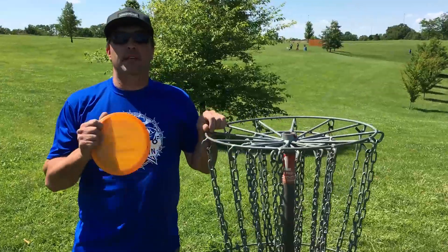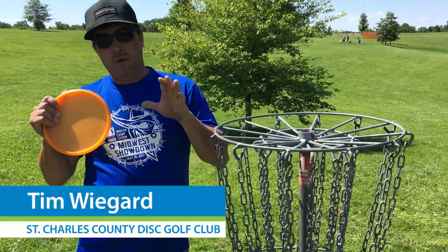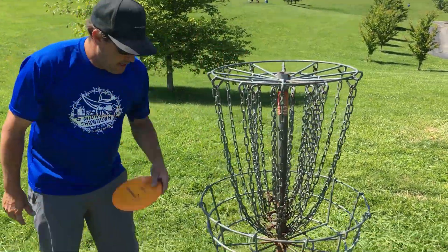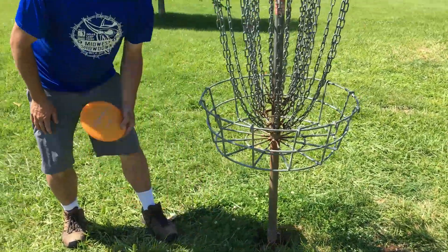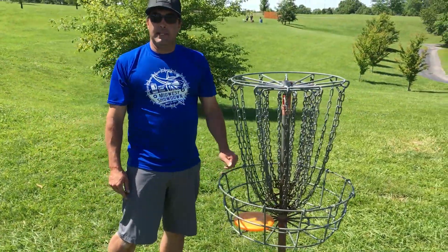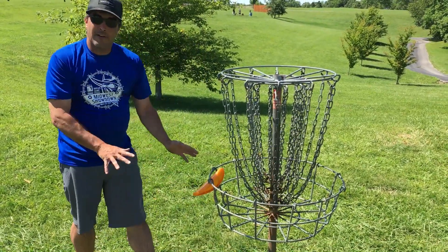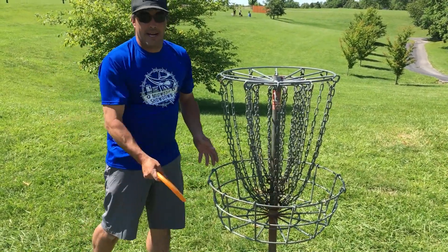This is actually what you have to put the disc in to finish the hole. It cannot be on top, it cannot be underneath. It's supposed to rest in the basket — not wedged or anything like that. It has to come to rest in the basket.